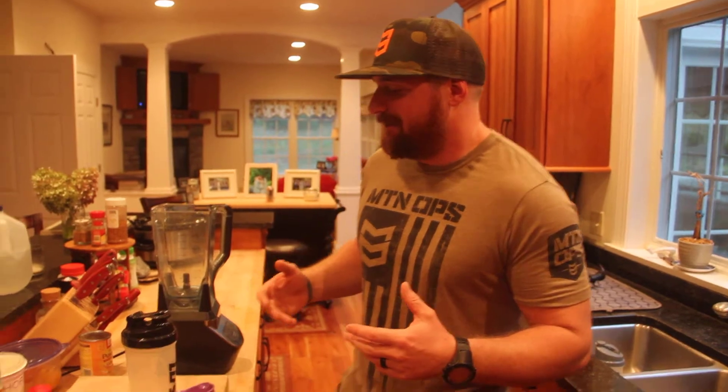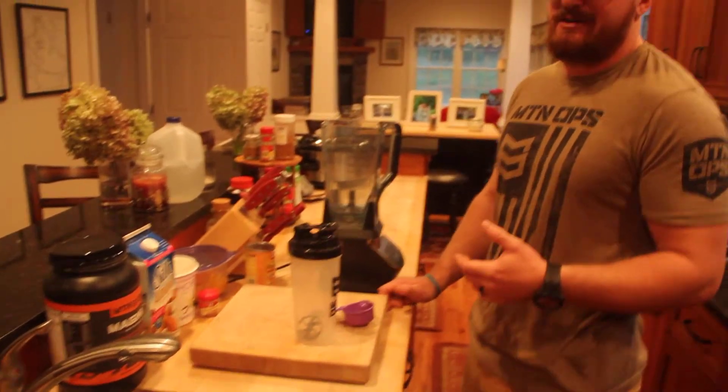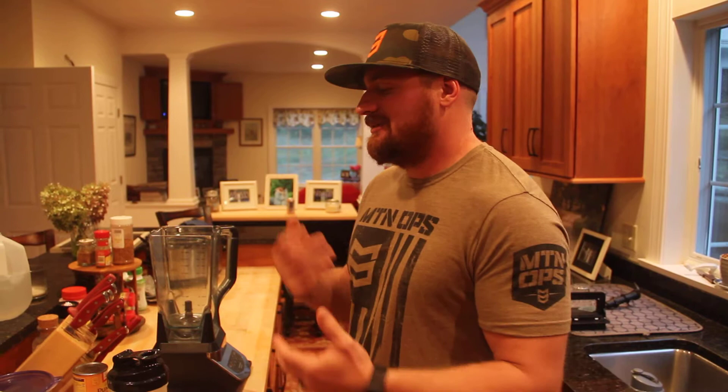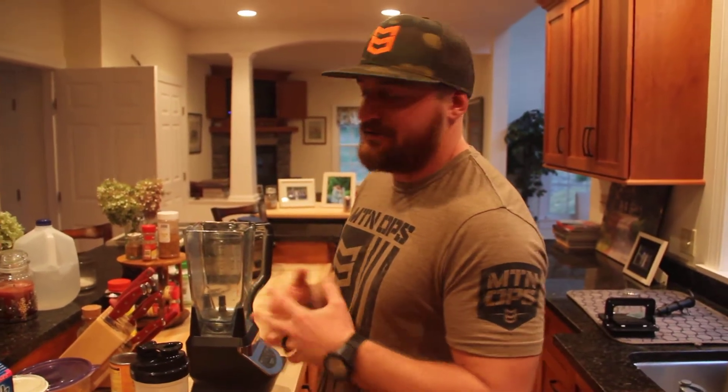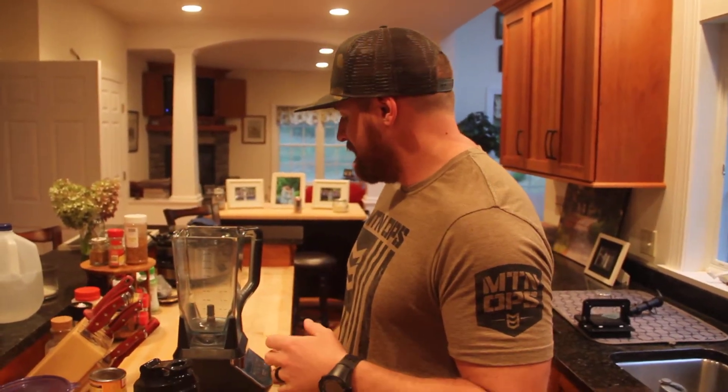Hey everybody, Will Bradley here from the Natural Born Hunter podcast, and today I'm going to talk to you about something I really love — the Pumpkin Spice Shake, which is perfect for this time of year. It's a great drink to have post-workout, or to fill in for a meal you missed, or in between meals. Just a little something to get in you. It's got a lot of protein and a lot of great ingredients, so we'll get to it.